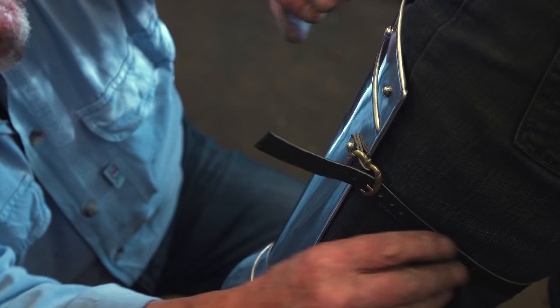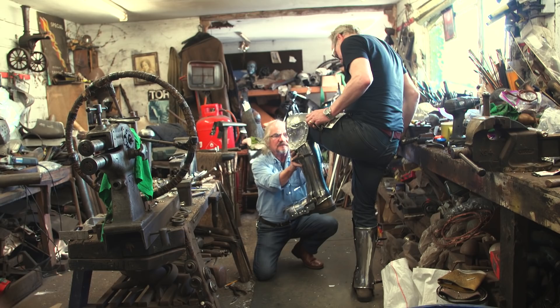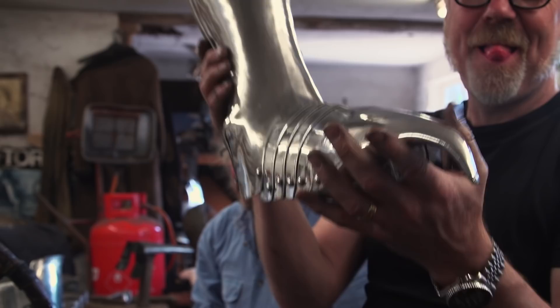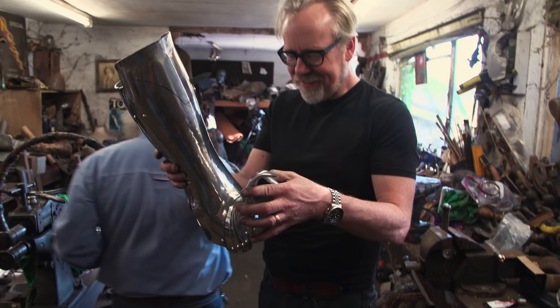These don't want to be tight — they just want to locate rather than hold. There's a good amount of holes. Look at that. I feel like I could wear this in public. Just remember, this started out as a flat sheet of aluminum a few days ago.